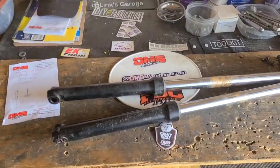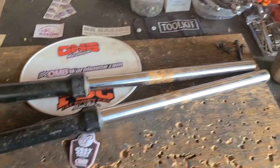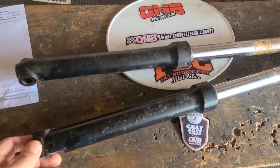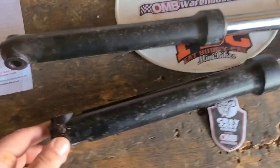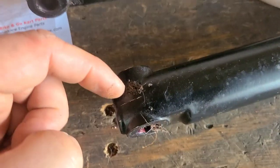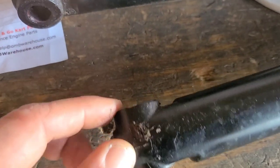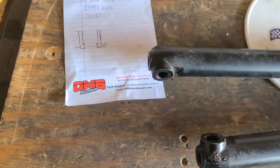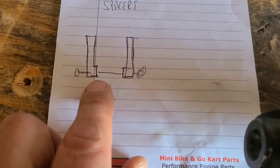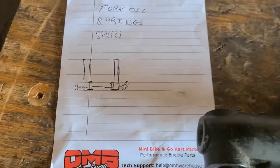When we get to reinstalling these shock tubes, it's not going to matter which side they go on — they're both the same unit. What does matter is this cylindrical portion right here. That goes towards the inside. I just drew a little diagram to remind me later.